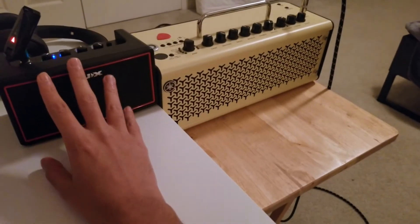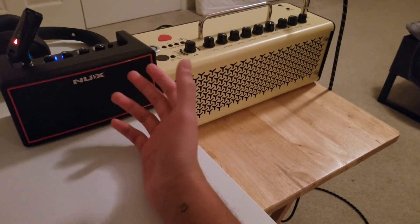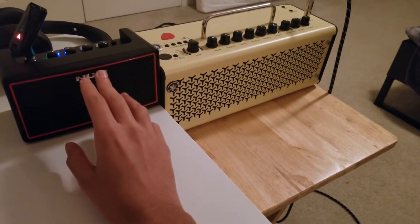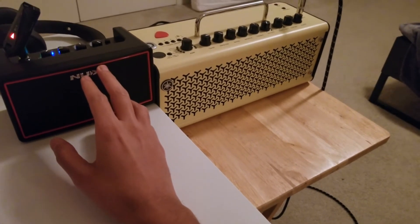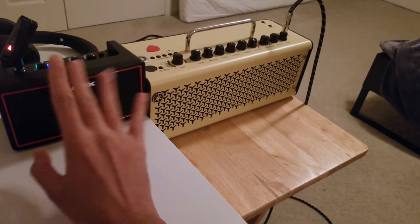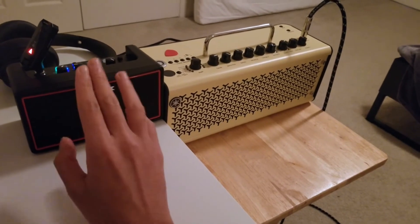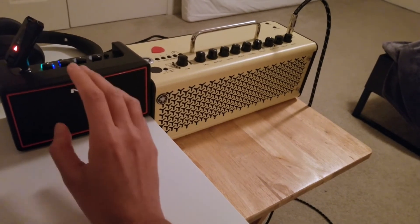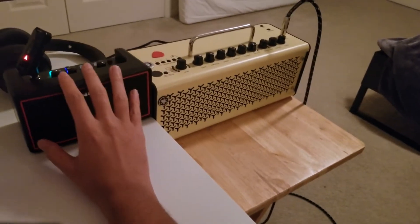Moving to the cons: this only has four presets, so you are limited. If you play a lot of cleans or crunch tones based on clean amps with a bit of gain — like a Twin Reverb — you can't use those on all four channels; the crunch channel has its own amp selections. That really limits the usage. However, there is a third-party app for the NUX that lets you assign any amp to any preset, which takes care of that issue.